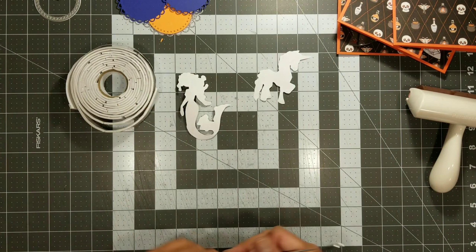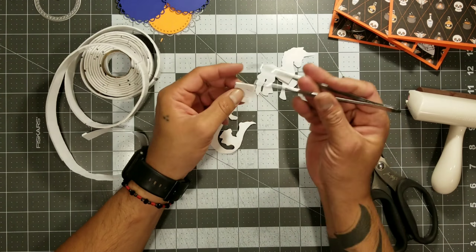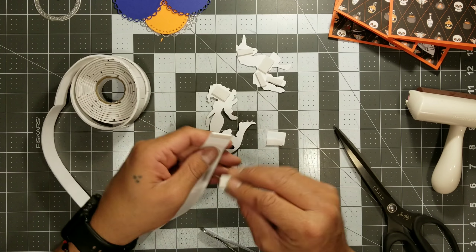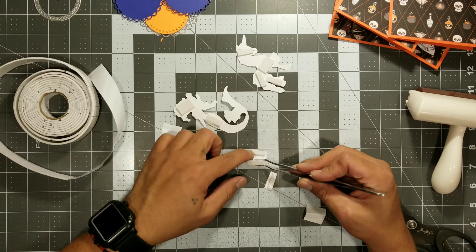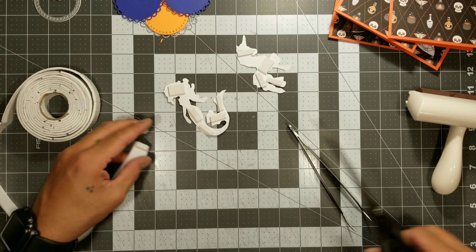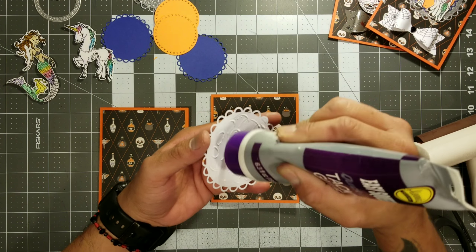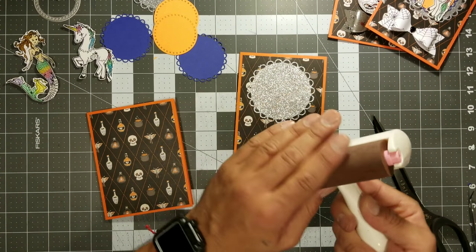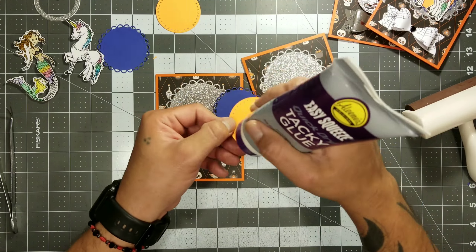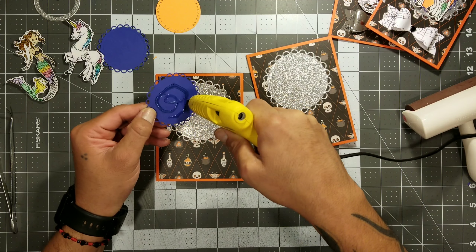You guys could basically color this whatever color you want — it doesn't have to be exactly like this. After you finish coloring the little areas, all you got to do is cut the little bad boy out, and then you're ready to start decorating. I think the stamping, coloring, and cutting take the most time, but it's so worth it. These Tim Holtz scissors really help — I use the big scissors for large areas, then come in with the smaller ones for all the small details.